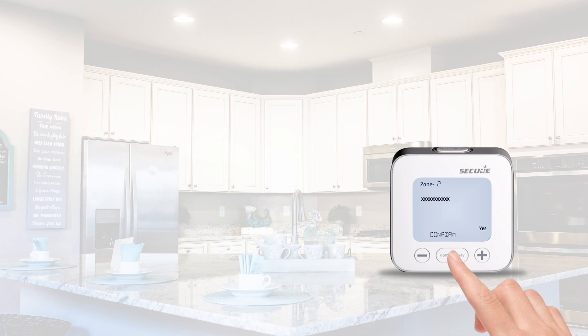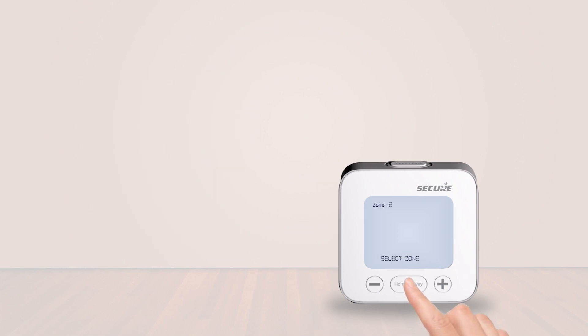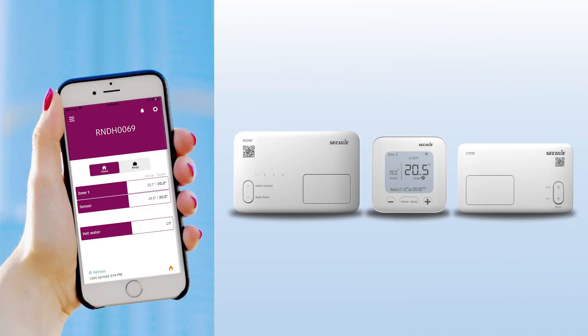The smart programmer range even allows you to control wired thermostats. This is particularly useful for retrofit installations. This concludes the setup and commissioning for the new smart programmer range from Secure.